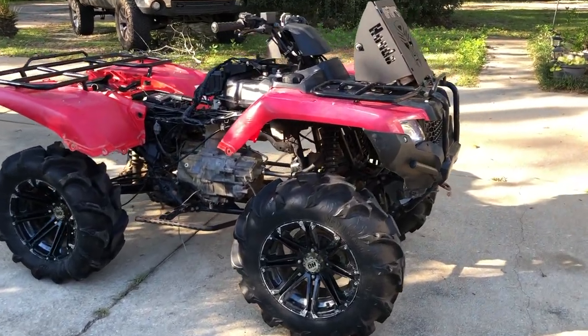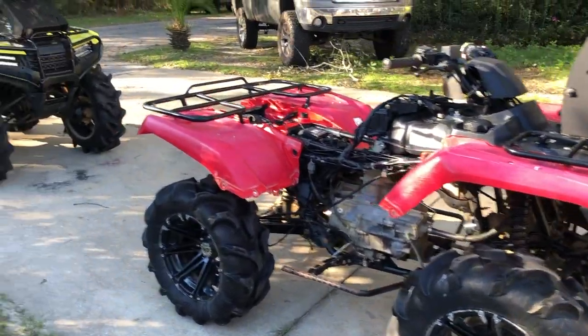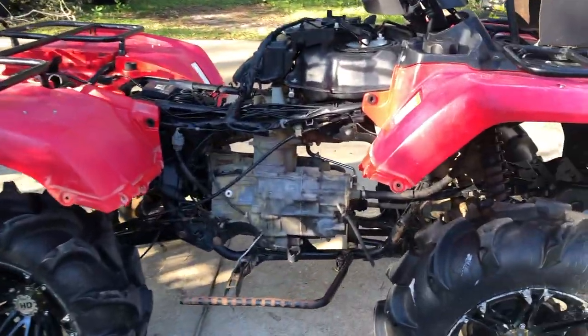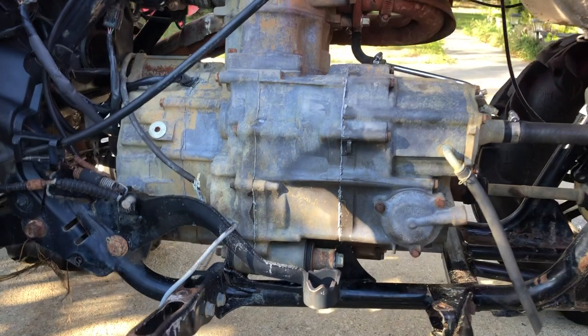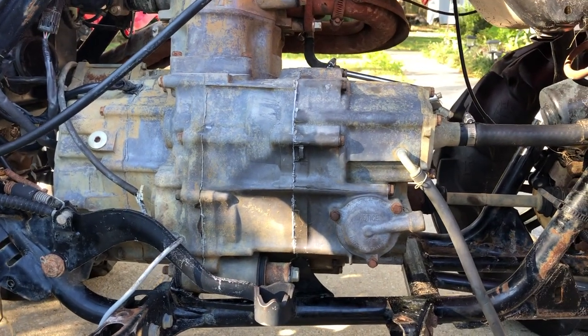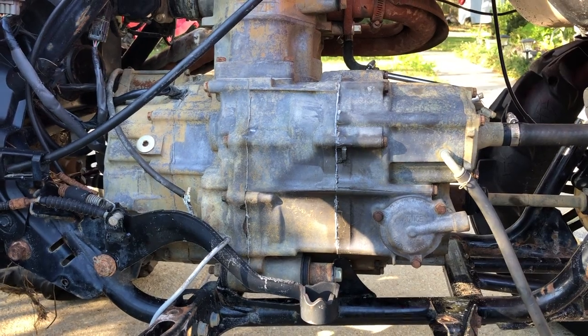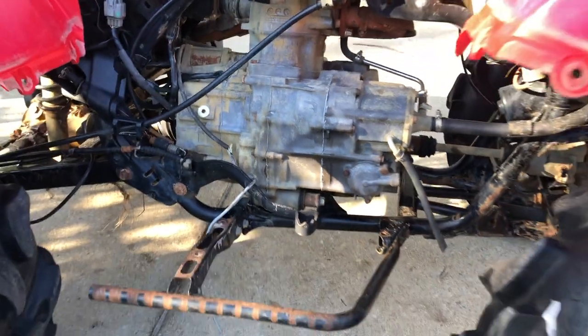Getting this thing snorkeled today with the 22 Fab Creations kit. I had a video of the clutches, taking all that out and putting new ones in, but dropped my phone and shattered it. So I'm using a spare phone right now.